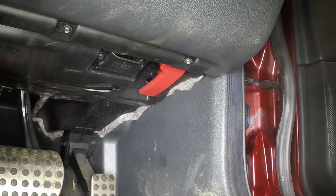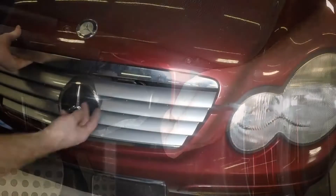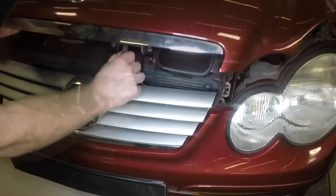Open the driver's door and pull the bonnet release handle. Pull out the safety catch and open the bonnet.